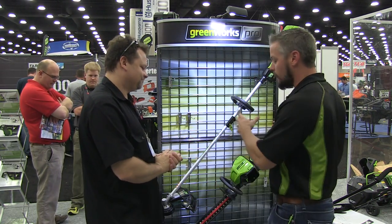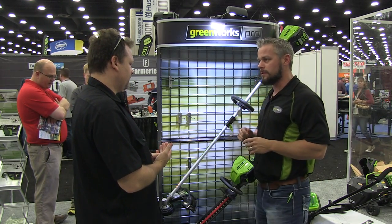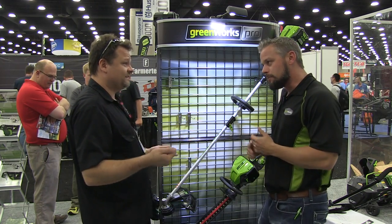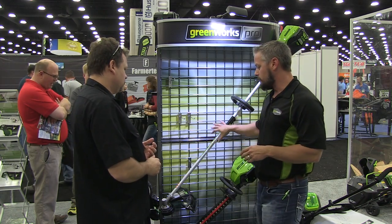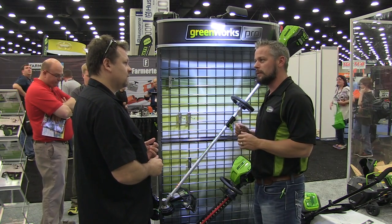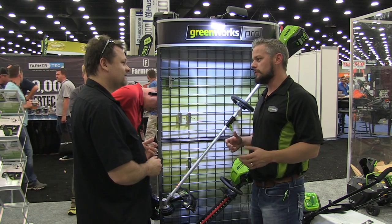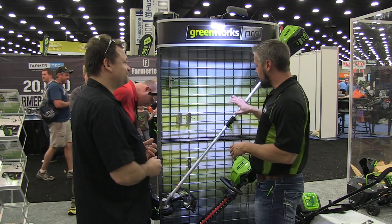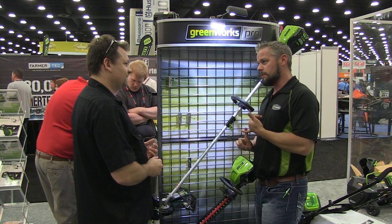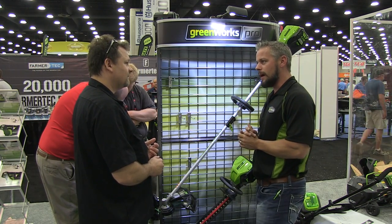So it's our 80-volt professional line. These are gas power equivalents, and I'm not exaggerating. I have the 80-volt blower, it's amazing — just powerful. We actually compare these to a lot of commercial gas equipment to get our operating specs, so we want it to perform like gas. Made for the professional. We do have an 80-volt string trimmer here — it's 5,500 RPMs — and on high and low, you're going to get roughly 45 minutes of run time out of the battery.